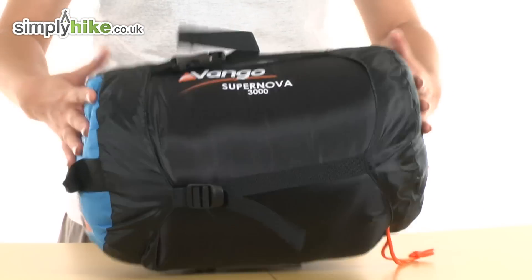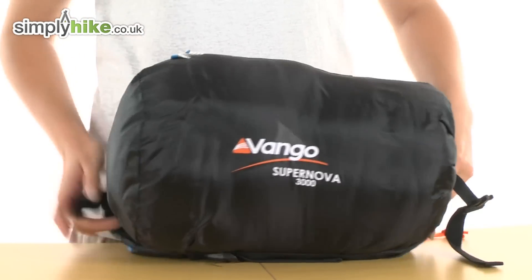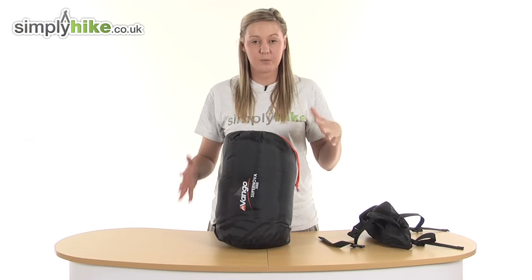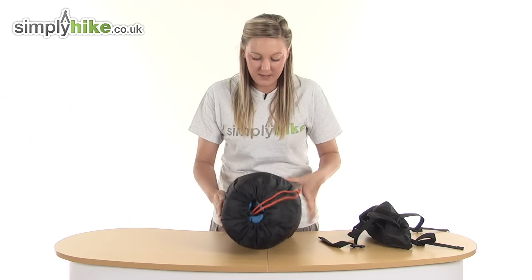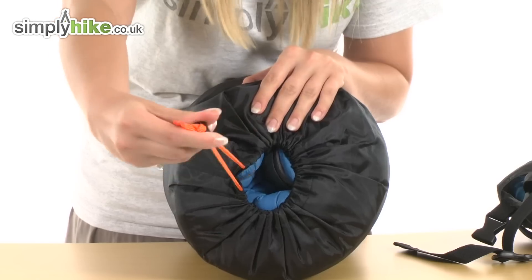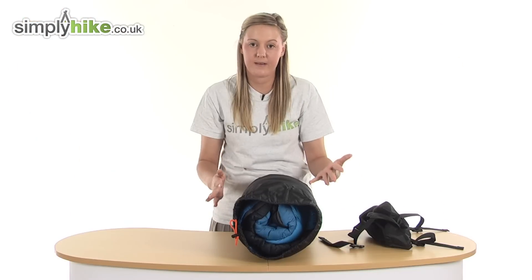If you want to release your sleeping bag, it's a simple case of undoing the clip on the side here and pulling that away. This then reveals a stuff sack. What a stuff sack does is just compress your sleeping bag into it, keeping it nice and sturdy. On the top here we have a little toggle which you can undo via the button and pull it up, allowing you to open your sleeping bag nice and easily.